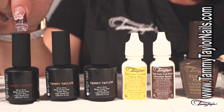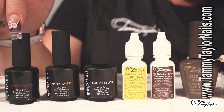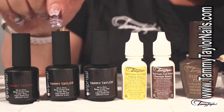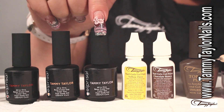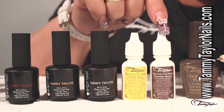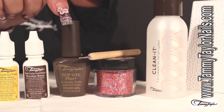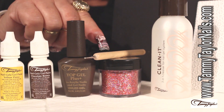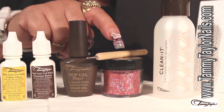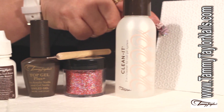For our Christmas ornament design, we're going to be working with our Gel Prisa Rocking Red. We're also going to use the Juicy Peach and the Little Bow Pink Clear. We're going to add our Gel Paint yellow and brown. We're going to finish with our Top Gel Plus. We're going to be working with our Dazzle Rock, Rock Me Red. Our Dotting Tool. To clean, we will be cleaning with the CleanIt. And, of course, our White Bits.